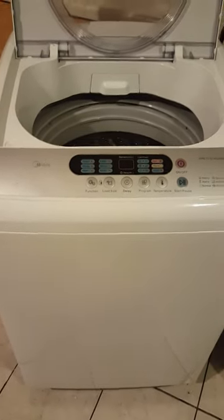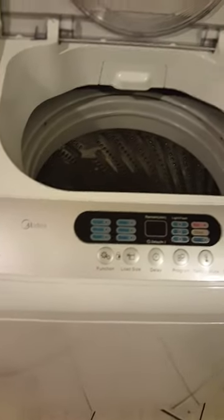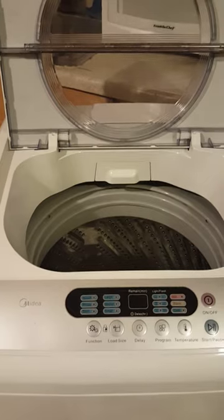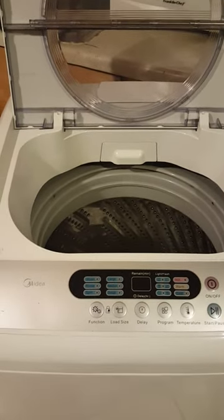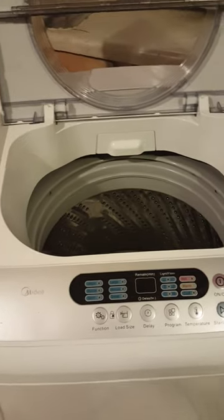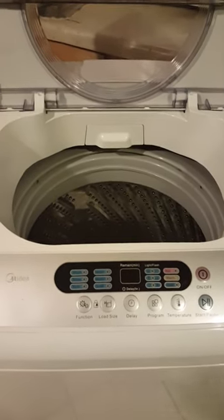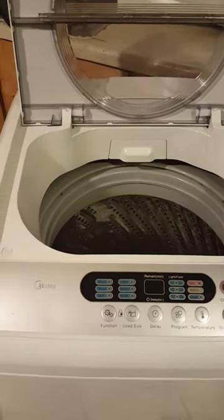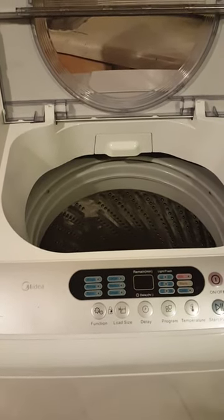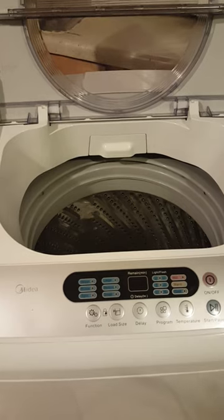Hi everyone, my name is Jess and I'm going to do a review today on the Madea 2.1 cubic foot portable washing machine. There haven't really been that many reviews on it — I saw one on YouTube but that was really it; all the other ones were for different brands. I got this at Jet.com for $240, no tax, free shipping.